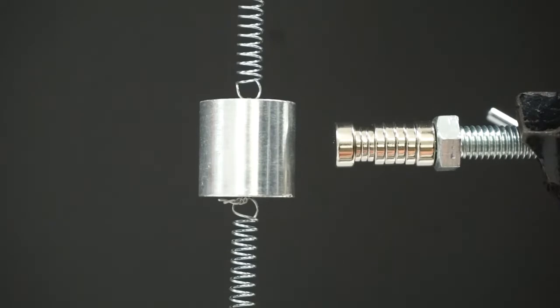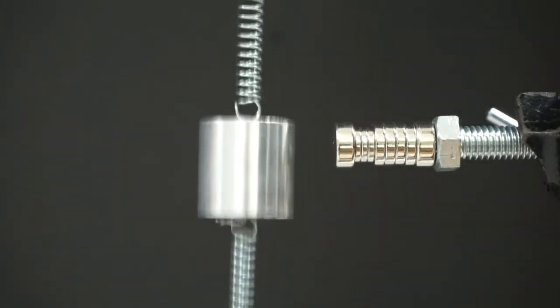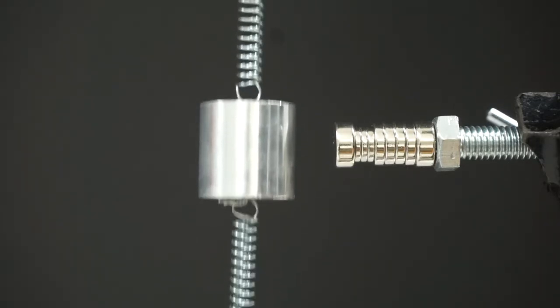Here I have a mass on a spring. If I give it a tug, it vibrates for a while until slowly coming to a stop. It comes to a stop because of the dampening in the system.